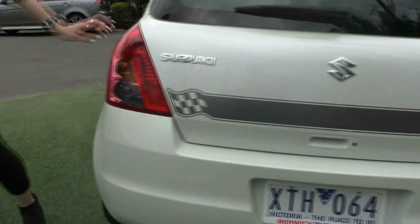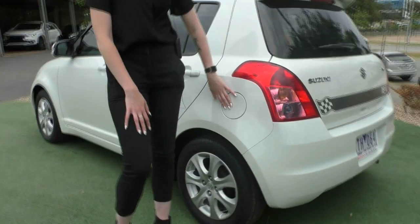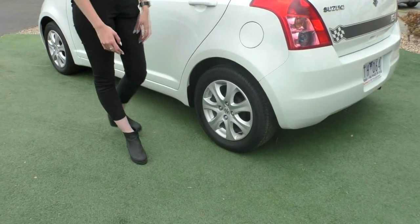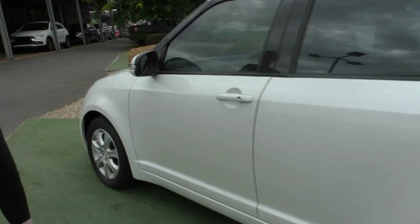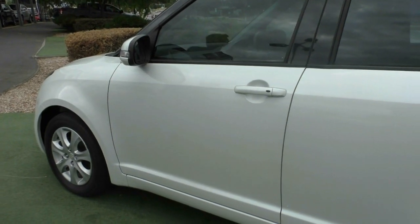Moving around you do have the wrap around tail light again and your fuel filler cap is on the passenger side there. Moving to that third wheel — amazing condition and that tyre is near new. Whoever owned this car did take amazing care of it, because again on this side there are no chips, no scratches, anything.